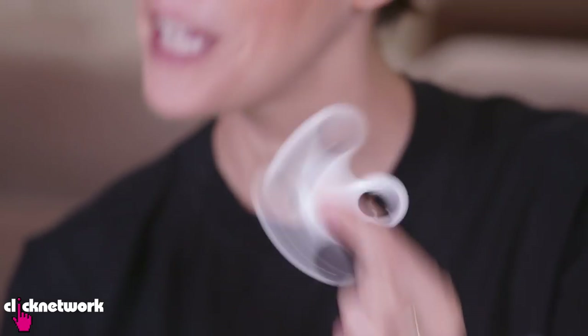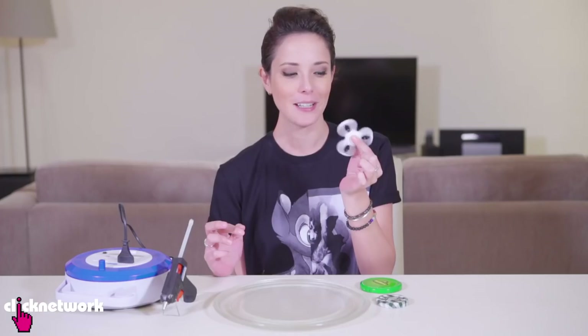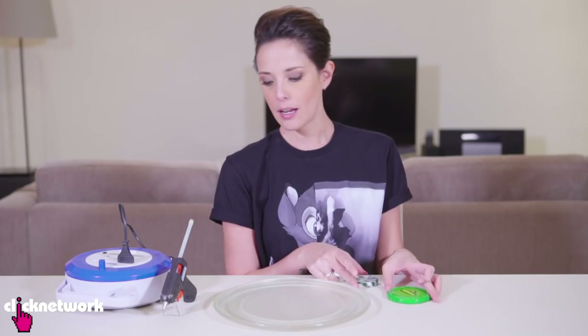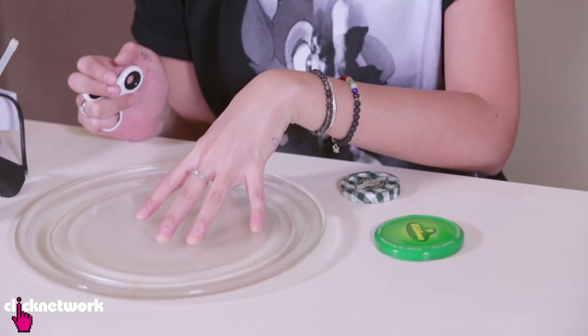I'm going to teach you a way to reuse your fidget spinners for something that's actually useful. I've got a couple of mason jar lids and a plate here. So what I'm going to do is make a lazy Susan.